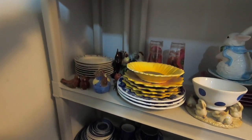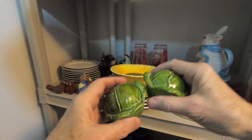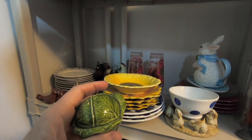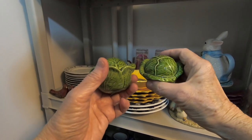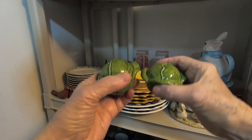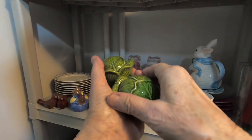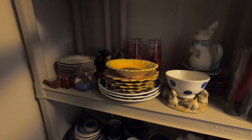And to go with those, I have these cute little sunflower salt and pepper shakers. Those are cute. And then I have salt and pepper shakers — I have these little cabbage ones. Aren't those cute? I love these. So I could sell those.